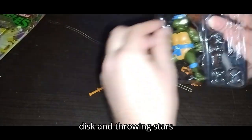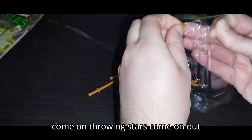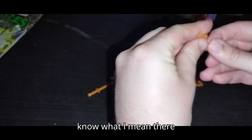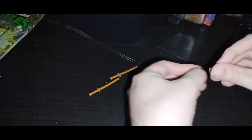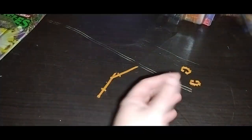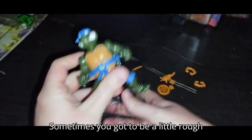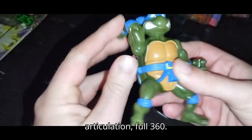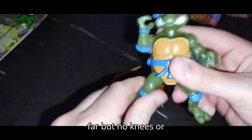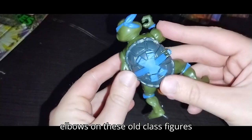Now the little pizza, the little shredding disc, and the throwing stars — they're stuck in there but we've got them. They're the little itty bitty throwing stars — you have to try not to lose those. Now let's pull out Leonardo. And there we got Leonardo's articulation — full 360 with the arms. Legs can kick back, but no knees or elbows on these old classic figures.